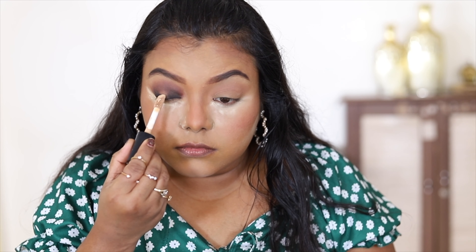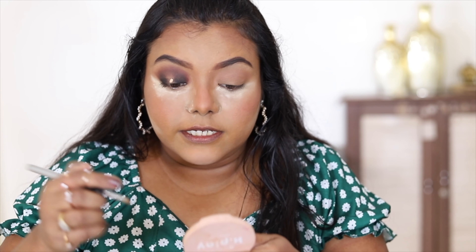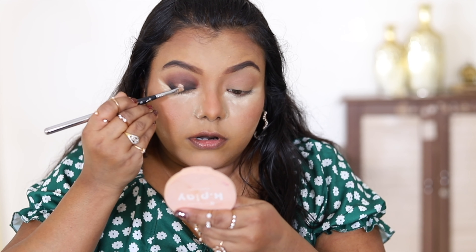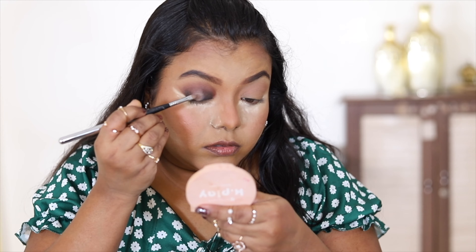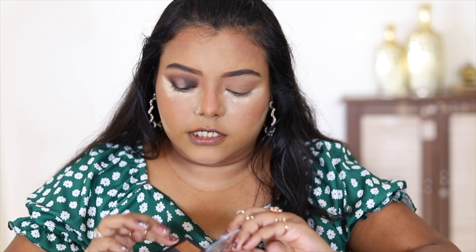Before applying glitter, I prefer to put a little concealer on the center of the lid to make the glitter pop more. I'm applying a very small amount and blending it with a lip brush from Sigma, using it as a flat brush. Now I'm applying the golden glittery shade using my finger — it's quite watery.